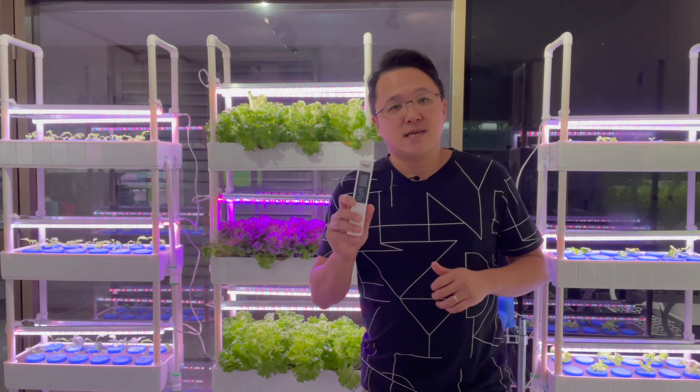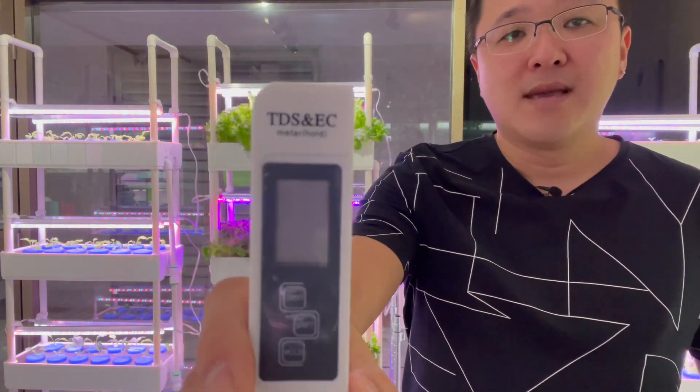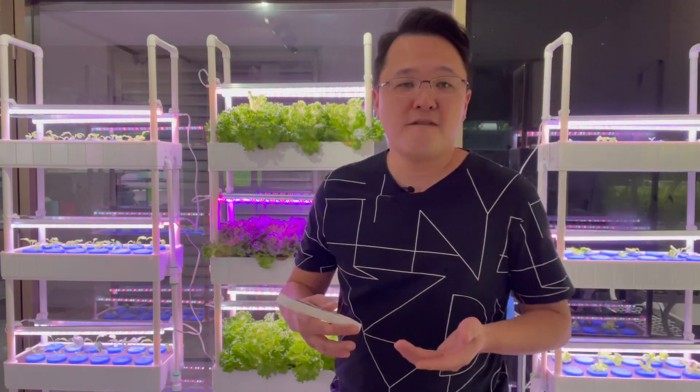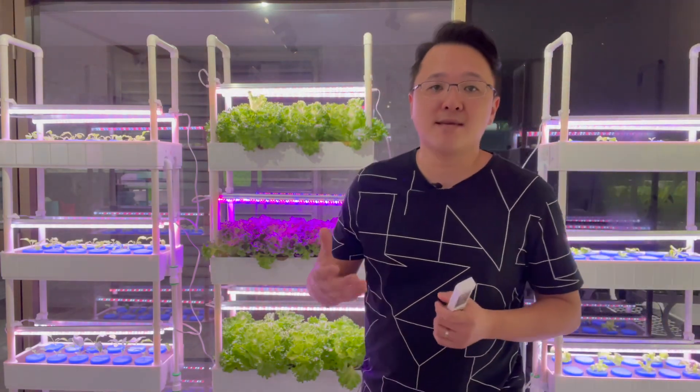So, what is TDS and what is EC? It's called the TDS and EC meter. TDS is total dissolved solids, and it's measured in a unit called PPM — parts per million.